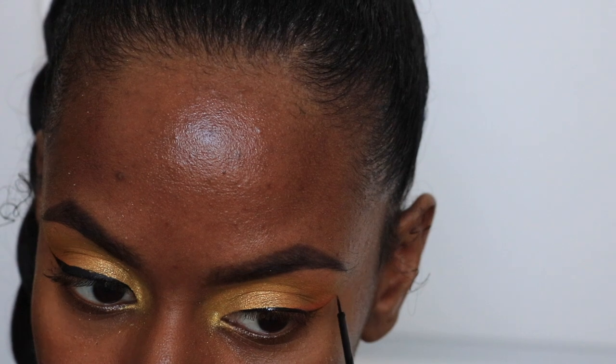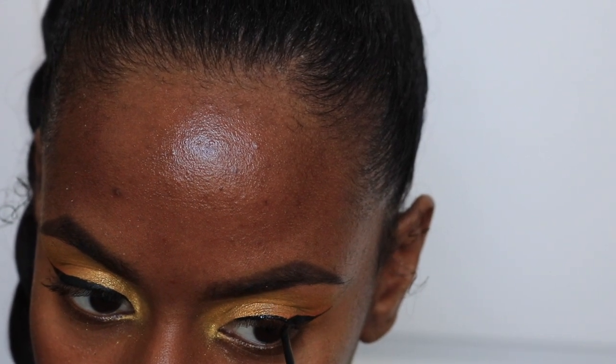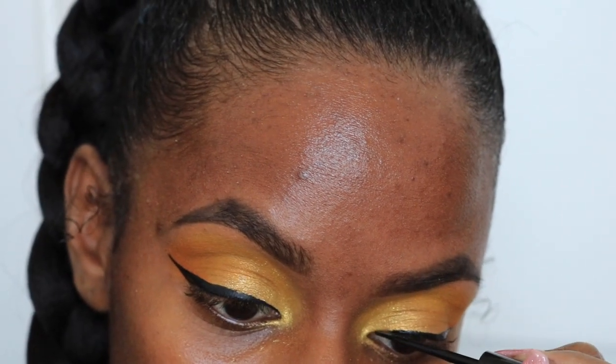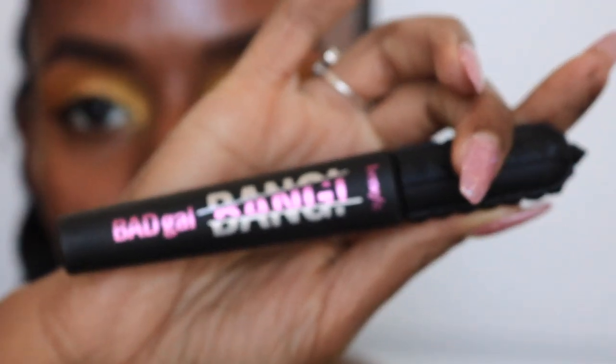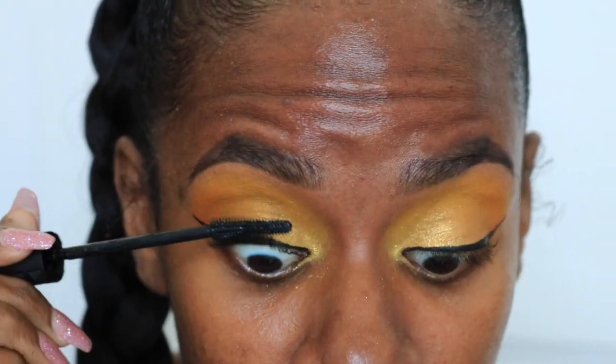It was not my intention to make the eyeliner this thick. But if you're familiar with putting on eyeliner, if you mess up, you have to go back and fix it and sometimes the line gets thicker than you originally planned — so that's what happened here. Now I'm going in with mascara and just placing that on my upper lashes. We are done with the eyes for now.